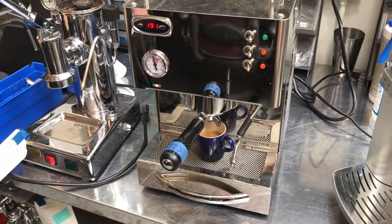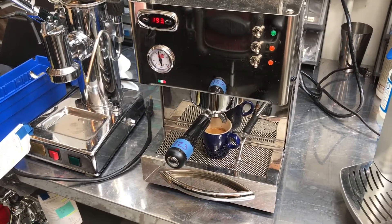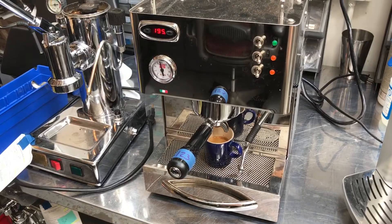And that concludes our test of this Quick Mill Silvano Espresso Machine. Please take time to like our video below, and thank you for watching.